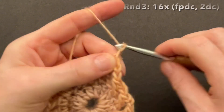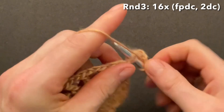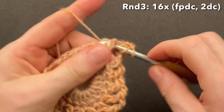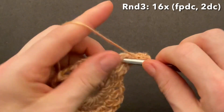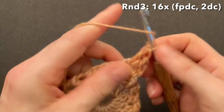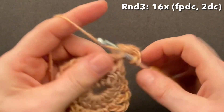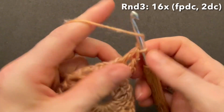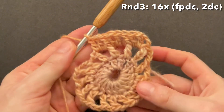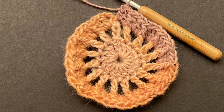Start round three with a chain of three that replaces our first front post double crochet, then make two doubles into the first chain space — one and two. Make a front post double crochet around the previous double, then double crochet two into the chain space — one and two. Front post double around the previous double, and two doubles into the chain space. Make that pattern 16 times: front post doubles around the doubles and two doubles into the chain spaces.